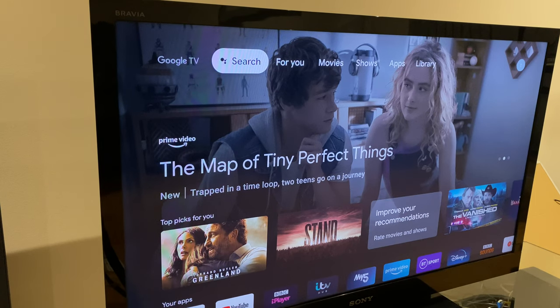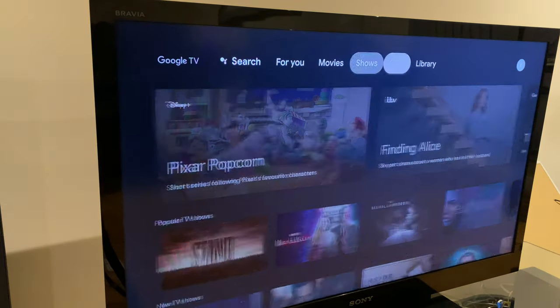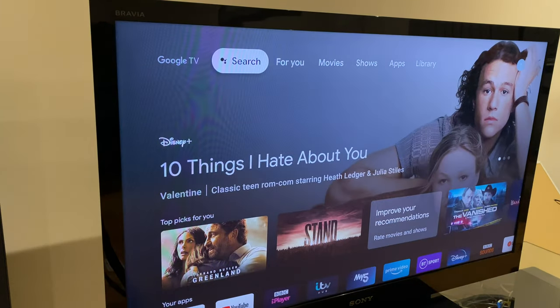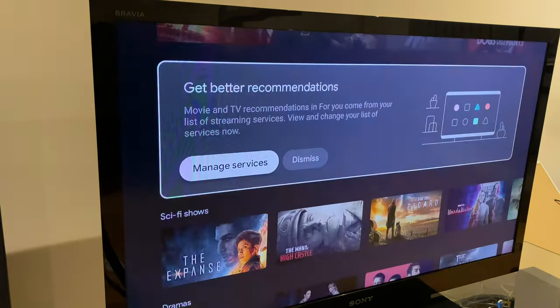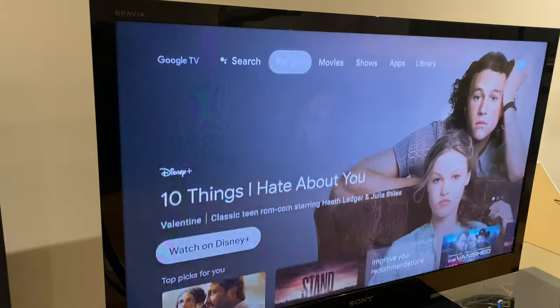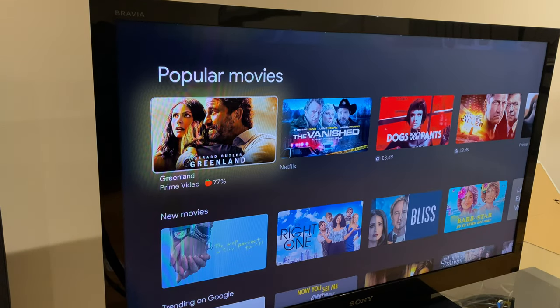Your welcome screen should look something like this. You can use the remote control to get around the screen. You have some options at the top — the first one is a voice search, and you can use the voice search button for that. These are videos, documentaries, and different types of programs suggested for you. Movies from popular channels such as Prime Video, Disney,